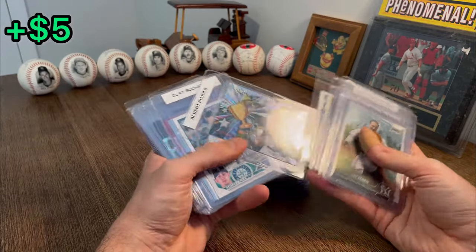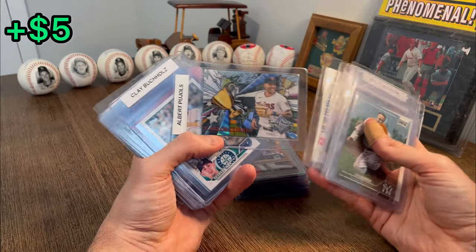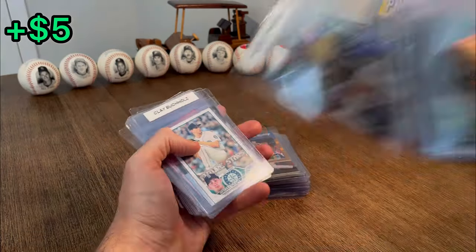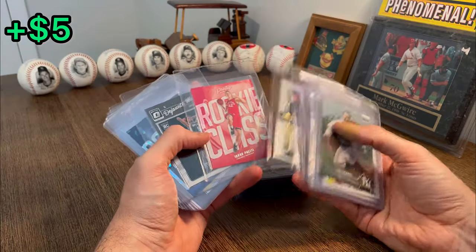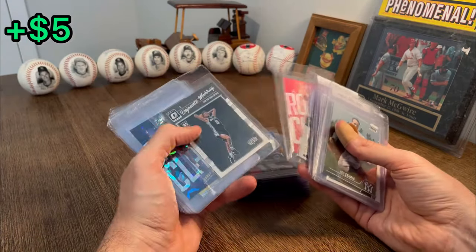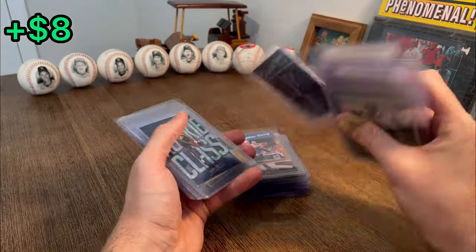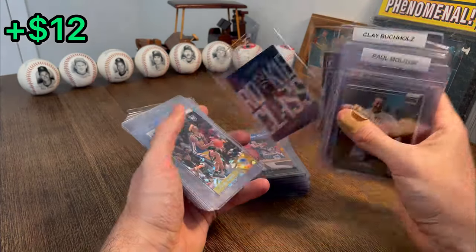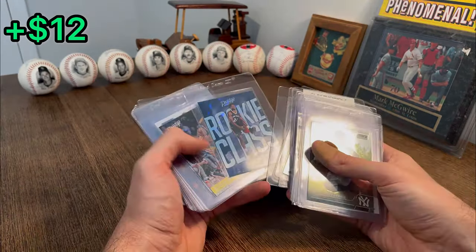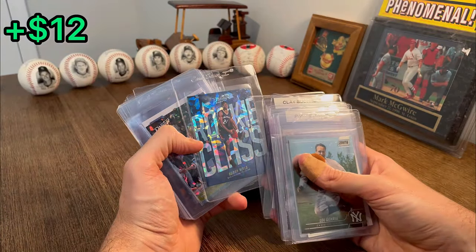Lou Whitaker. Carlos Correa Trophy Hunter — that's a sick card. Let's go ahead and set that aside for that next overall giveaway. George Kirby. Diamond Skills A-Rod. There's a good Jakob rookie card. DeWante Murray Optic Rookie. Buddy Field rookie class — is that the Atomic Parallel or the Cracked Ice Parallel? Whatever parallel that is, it is a nice-looking card in person and looks pretty sweet on camera too.